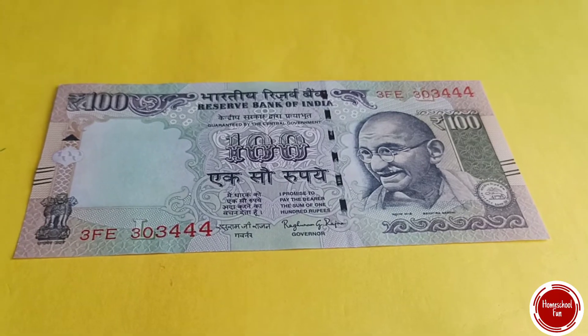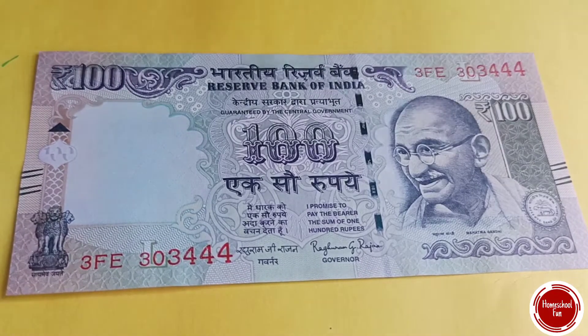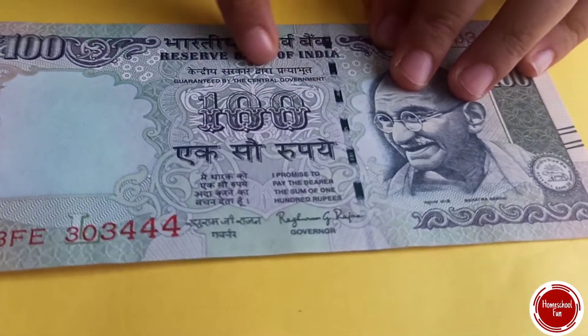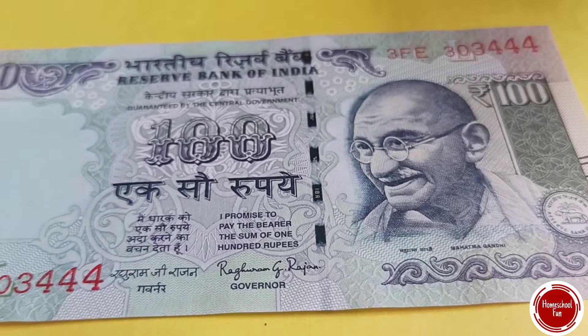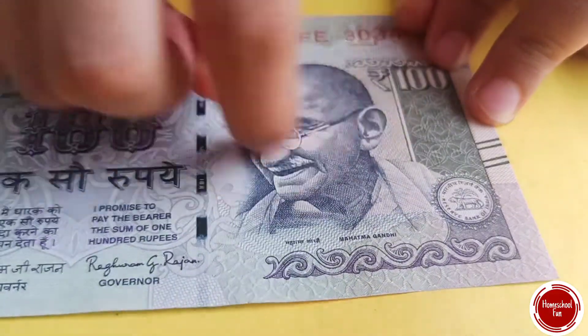And in the optical fibers — optical fibers inside, you know, what you can see only in UV light. And these are printed with optically variable ink. Even the signatures are printed with them. Here is micro printing. If you look here with a magnifying glass you'll see RBI 100.